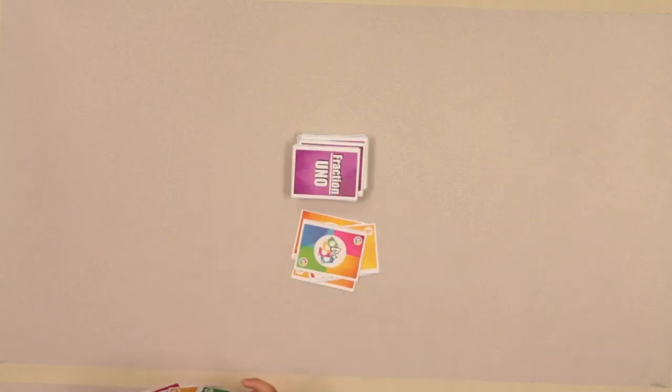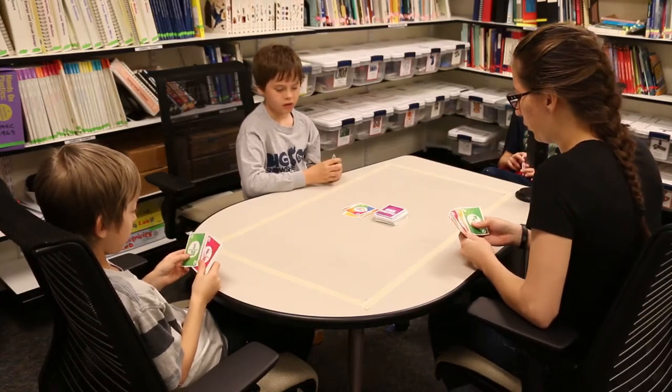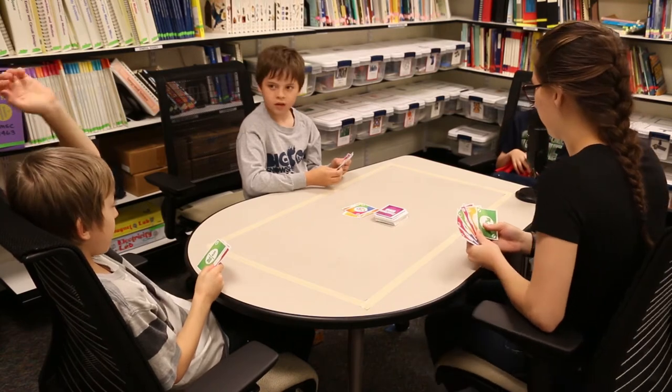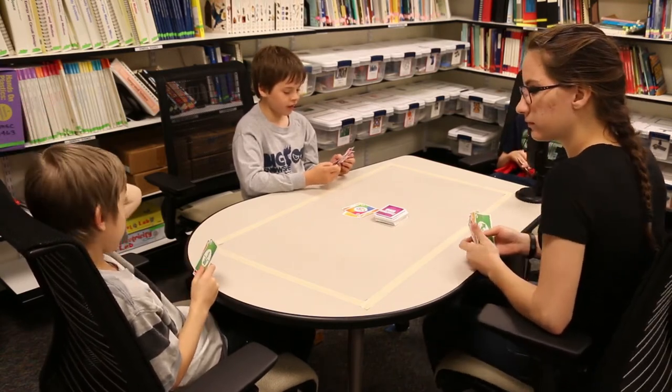Draw four! Wait, what color do you want — pink, blue, green, or orange? And what's the fraction? Pink's my favorite color. Okay, great. What's the fraction? You're not thinking strategically.